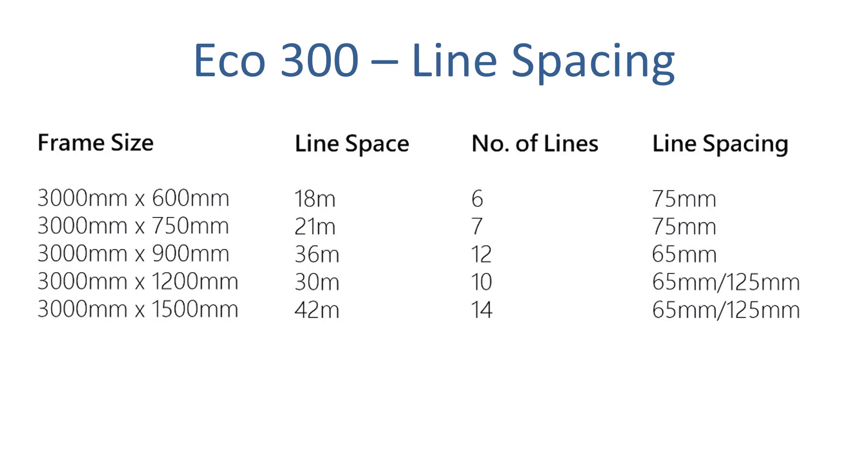With the Eco 300 unit you have 5 different depth options: 60cm out as the smallest option, then 75cm, 90cm, 120cm and 150cm out from the wall. The width is 300cm standard, but if you need something a little bit longer like 310cm we can definitely help you with that as well.